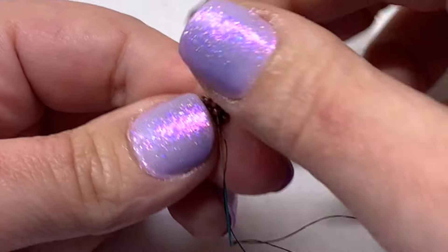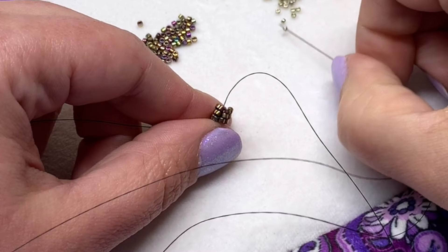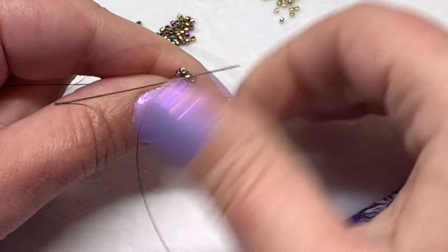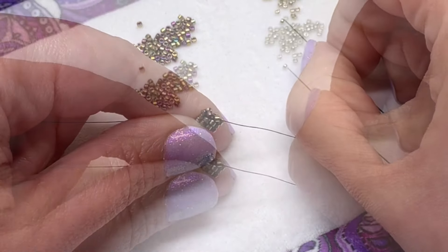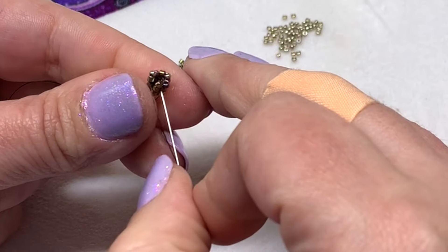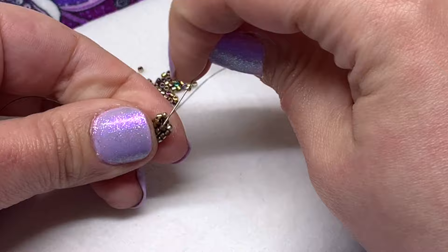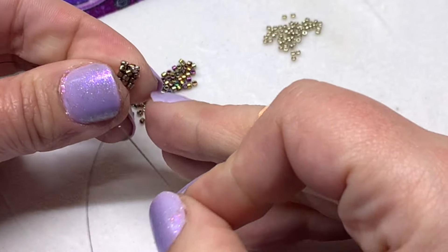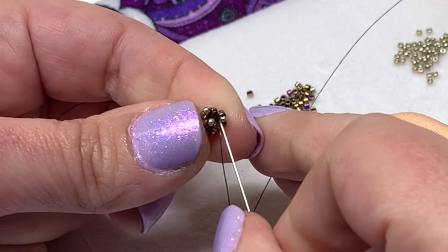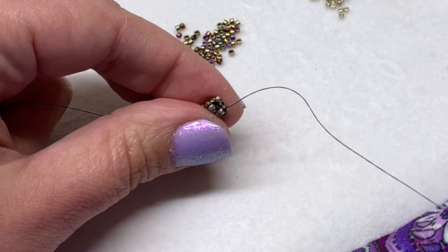Sew up through the next two delica beads. To get started with that first row of chenille stitch, pick up one 15-0 and then sew back down the next delica bead and up through the next one. Once again pick up a 15-0, sew down through the next delica bead and up through the next one — do this one more time on this row. Then sew up through the next delica bead and proceed by sewing through the next 15-0. You'll just be alternating rows of delicas and 15-0s.